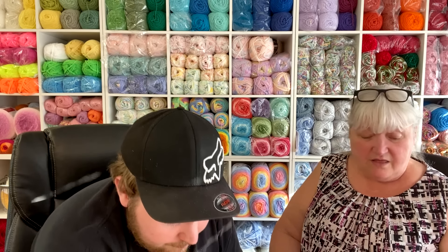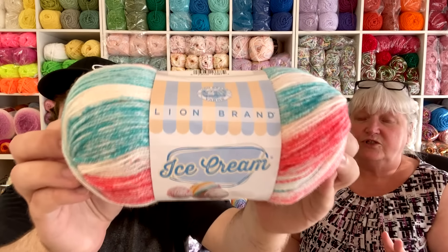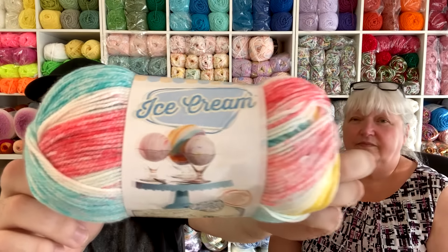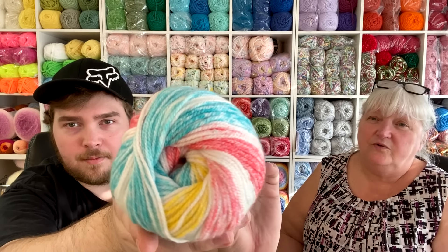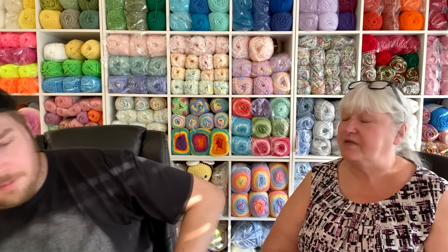This yarn is $5.99 a skein. If you sign up for Lion Brand's newsletters you get notified when they have sales — that's how I like to purchase yarn. I wait for a sale and then stock up. The next color is one of the newest — it's called Funfetti, with pinks, white, yellow, and blue. On Lion Brand's website they show patterns and kits made with each yarn so you can see it worked up in actual projects, which really helps.